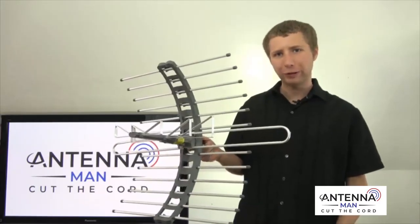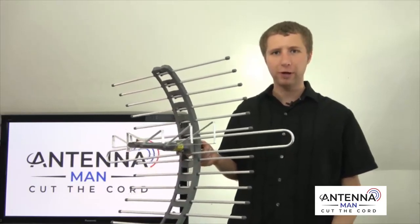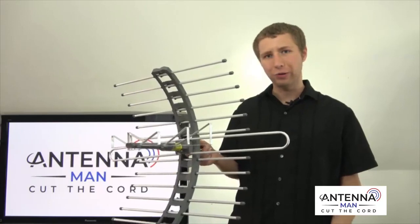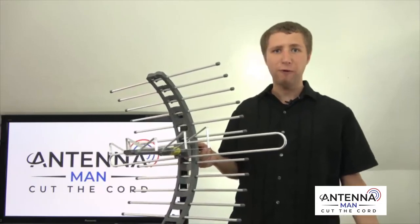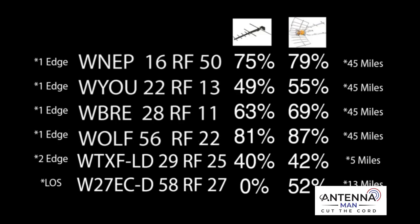I'm now going to test out this antenna in the same location I've tested out various other outdoor antennas on my YouTube channel. The TV stations I'll be testing out are both on the VHF and UHF band, about 45 miles from my location. Here's a list of the stations along with their RF channels and their signal strengths on the last two antennas I tested. One edge means single edge diffraction — one ridge between me and the transmitter weakening the signal. Two edge means two edge diffraction — two ridges. LOS means line of sight with virtually no obstructions.